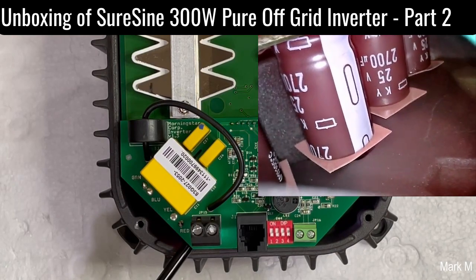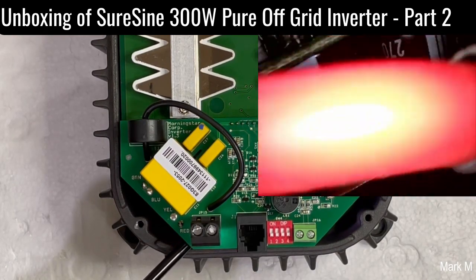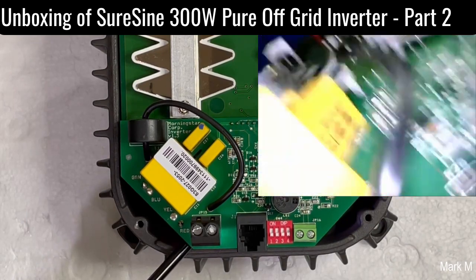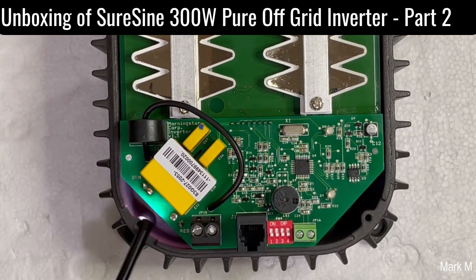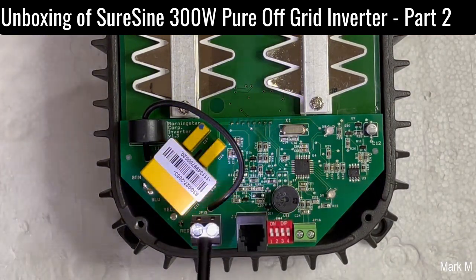On the 12-volt side we can read: two thousand seven hundred microfarads, 25 volts. Sadly we weren't able to see the brand, but we'll check — we're going to flip this unit.